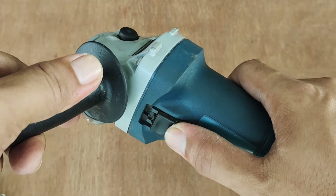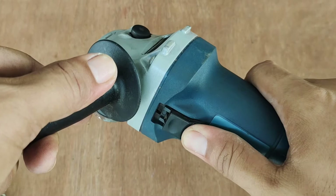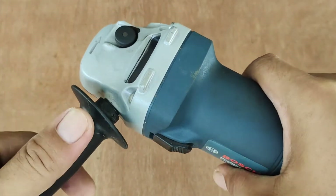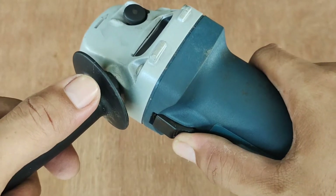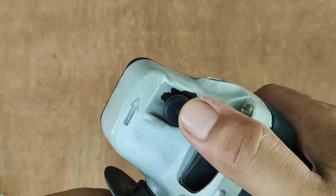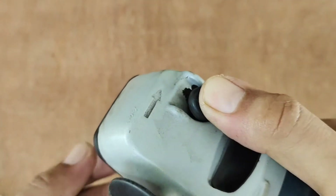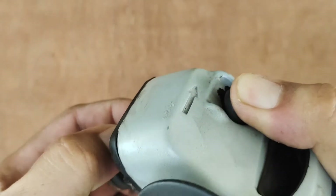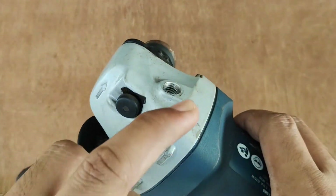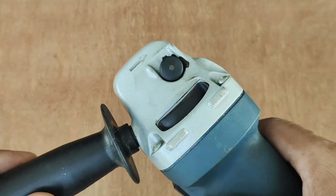This is the switch that allows you to turn the unit on and off. You can also lock it in place. To release the button when it's locked, you just need to press this part. This black round button is the lock mechanism for replacing the blade — if you push it, the blade locks in place.